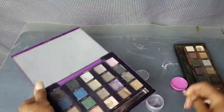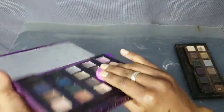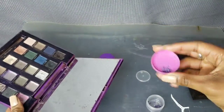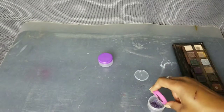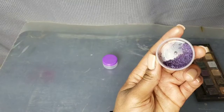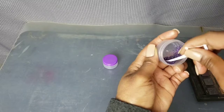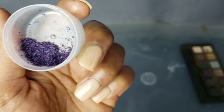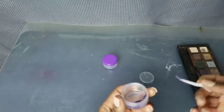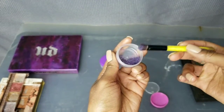I decided to continue mixing purples because this purple I have here is from Urban Decay — can't remember the name of the particular color — but I decided to mix a darker purple with it. Now if I had the mixing spatula this probably would have been a smoother mix, but there's nothing fancy going on here. It's coming out pretty good though. I could have kept mixing more colors but I decided to stop and test a little swatch on my hand.